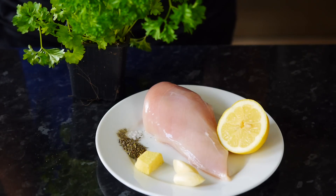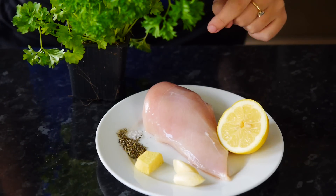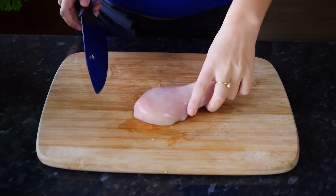This is one of those super healthy, super easy recipes that you'll be making again and again — you're going to get hooked, I promise you. We're going to be making my favorite: lemon chicken. For this recipe I'm going to be using some parsley, chicken, lemon, garlic, ginger, thyme, pepper, and salt.